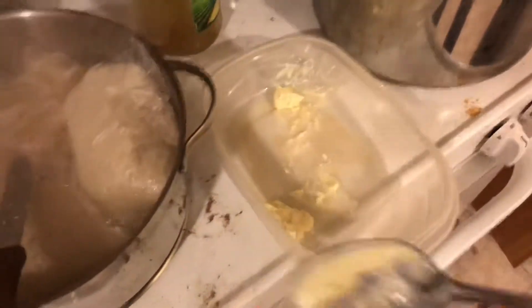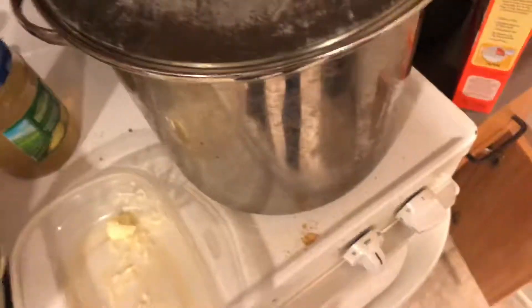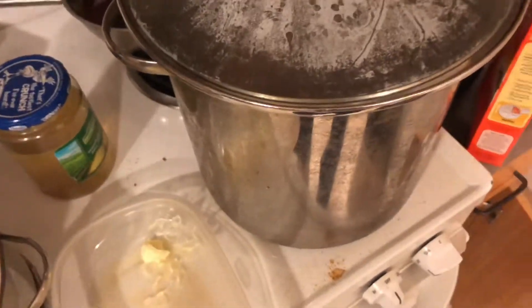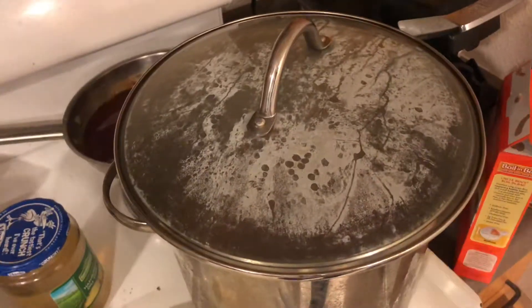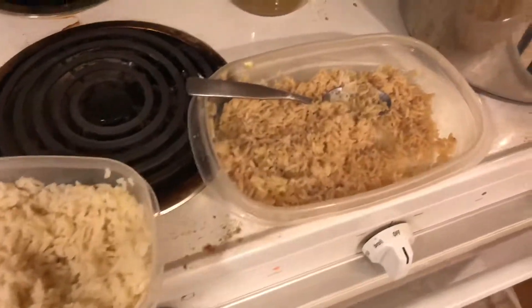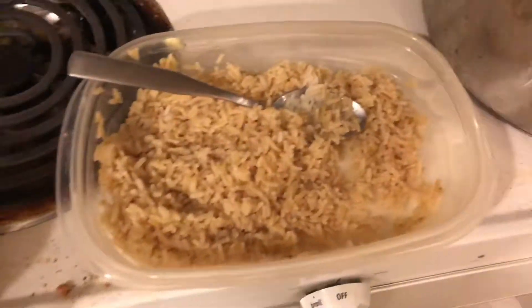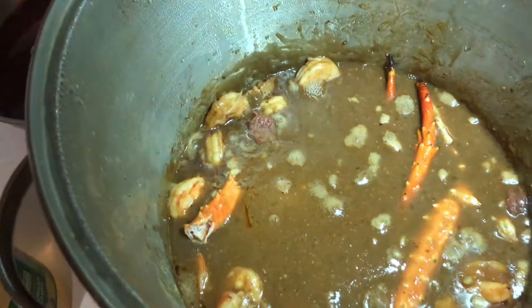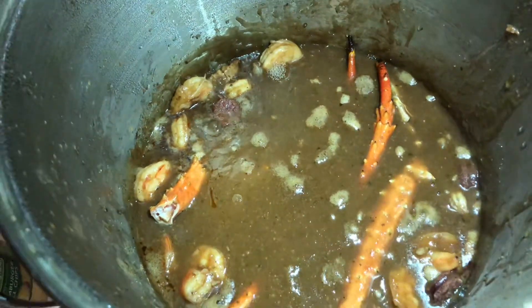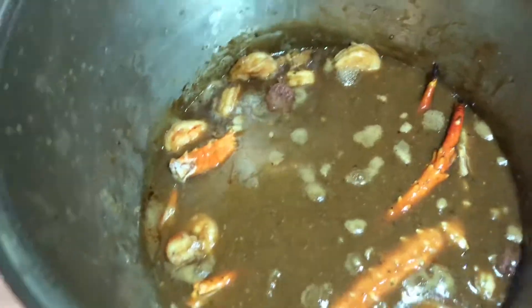I forgot to tell y'all I put the crab in there already. The rice is pretty much done — gotta split them bags open and put some butter in so the rice can be all nice. So we got the shrimp, sausage, crab, all that in there. We got the white rice and the brown rice — the brown rice is gonna be your healthier decision. The gumbo is looking like it's busting — it's seasoned to the maximum capacity with a whole lot of flavors.